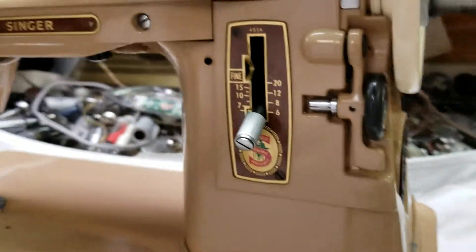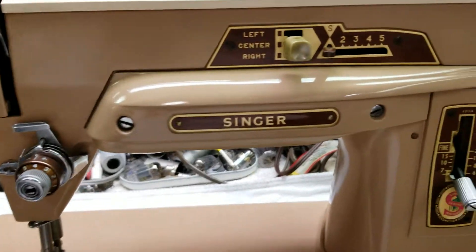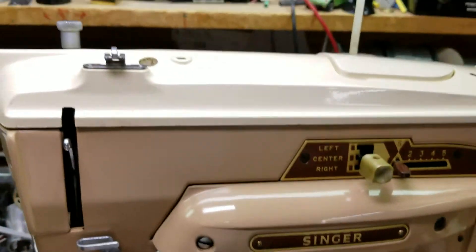It did a really nice job on this thing — it shines like a mirror. It is just absolutely gorgeous, beautiful condition.